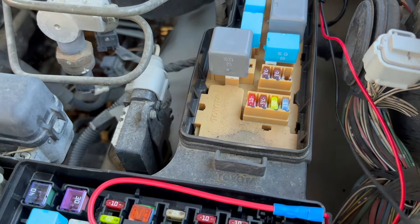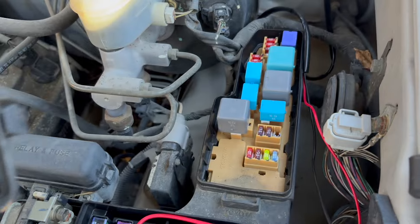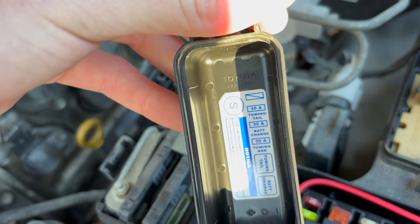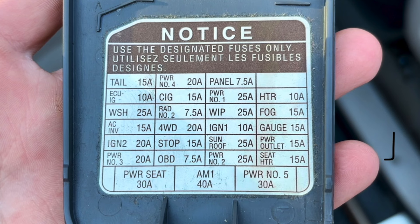The auxiliary fuse box does have a lot more relays and fuses in it, and it has some important ones we'll discuss later. Lastly, we have this little baby fuse box near the other two — this one is a little bit more specific towards the towing package.